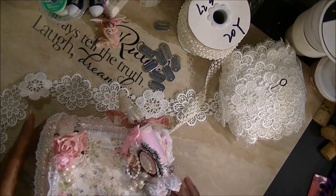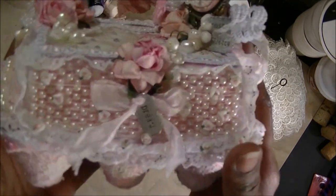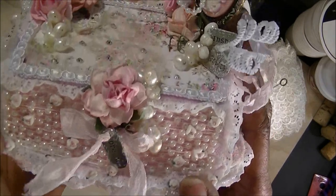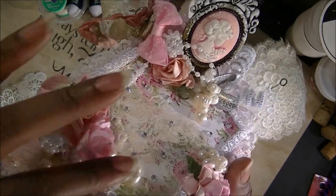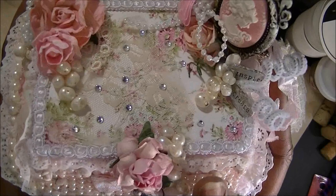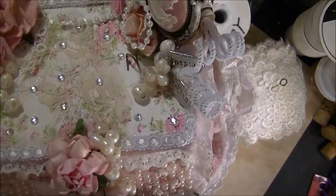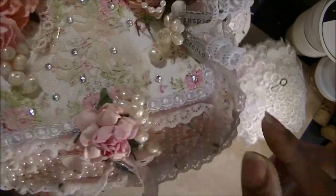I'll let you know exactly what I did to make this egg carton. What I intended to do was cover it with the lace first, but that wasn't my initial thought. So I actually covered it with the lace pieces, the lace trim.